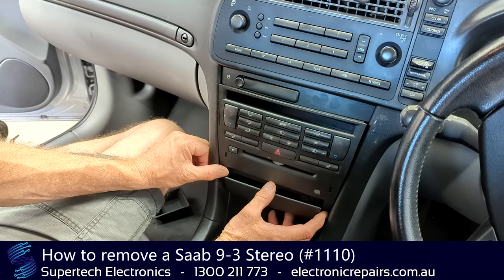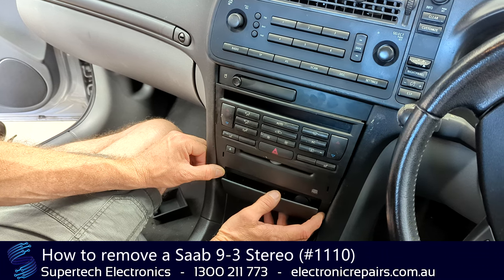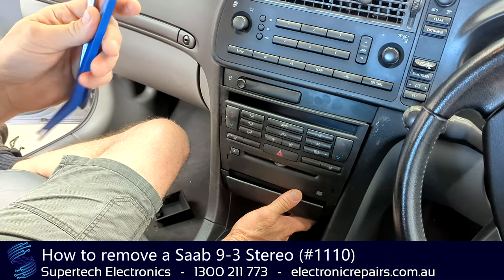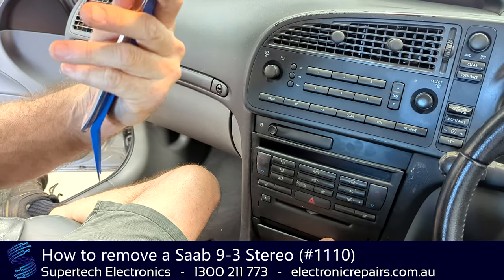Gareth from Supertech Electronics, and we're going to remove the CD player from a 2003 Saab 93. All you will need is a plastic spudger — a butter knife with no serrated edges is also a good substitute.